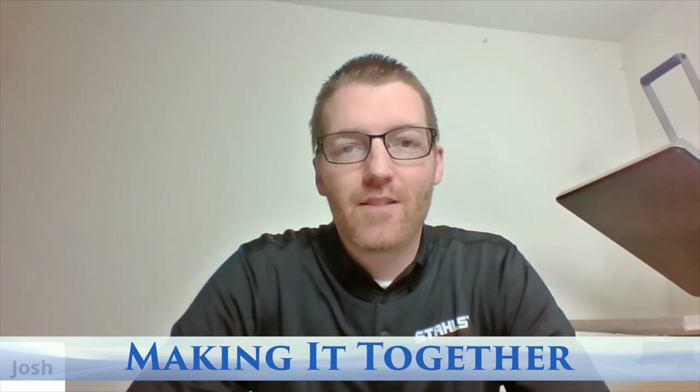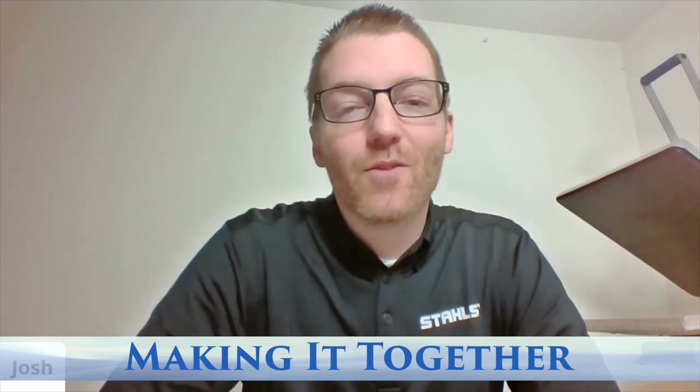Good morning everybody. It's Josh Ellsworth, and welcome to our Making It Together live educational event. Today is Wednesday, 11 a.m. Eastern, and we have about an hour of time planned together. We've been doing a ton of webinars. I've done two this week, we have this today, and then another one tomorrow. You can see all of those over at the Stahls events page at stahls.com.